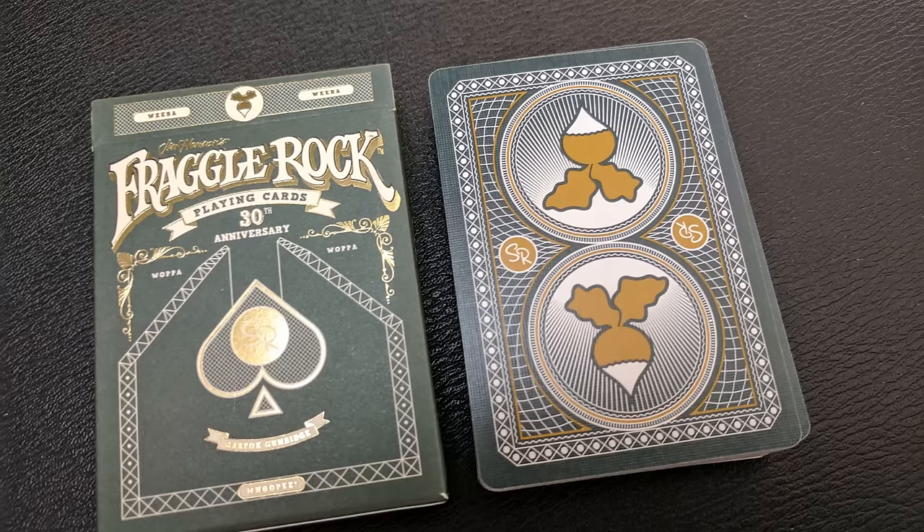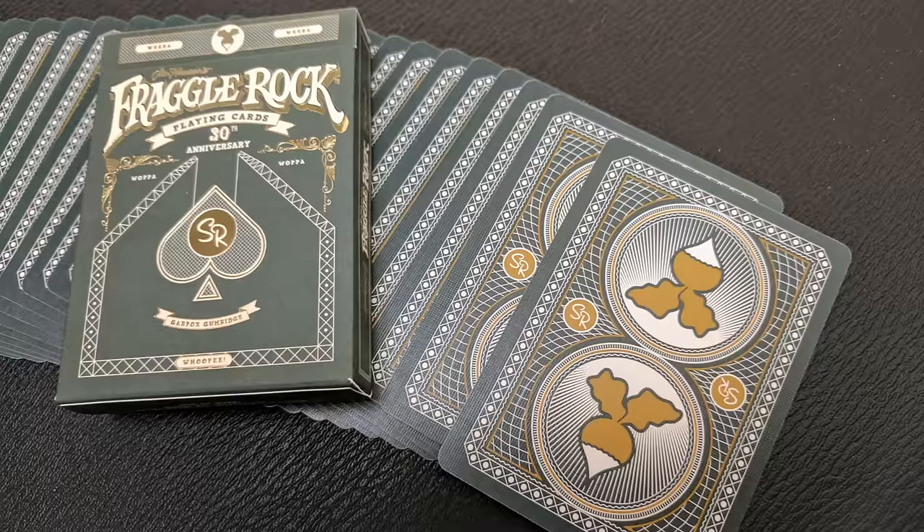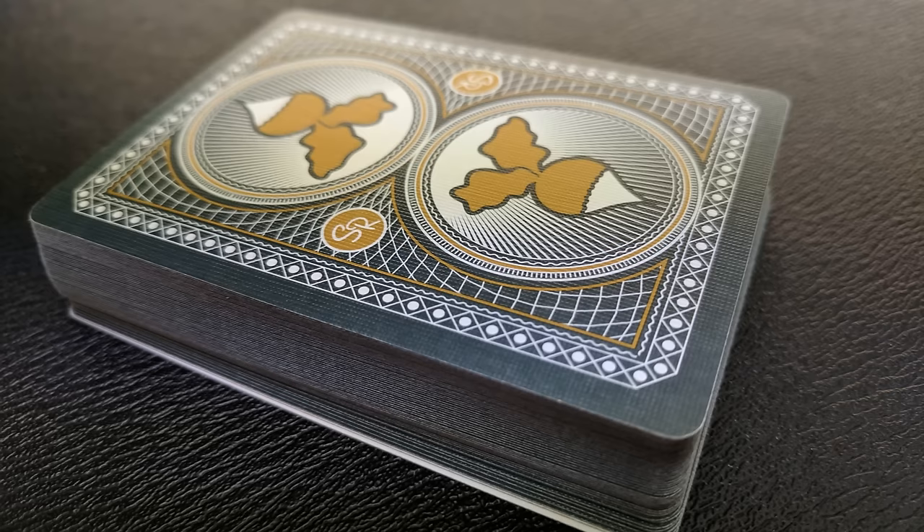The back design is a full bleed all the way to the edge, however it does have a border — a dark green border. On the inside, you're going to see just a bunch of concentric line work and then a repeated image, top and bottom, of a radish. The radish is one of the favorite foods of the Fraggles, and there are a lot of radish jokes in the show when you watch it.